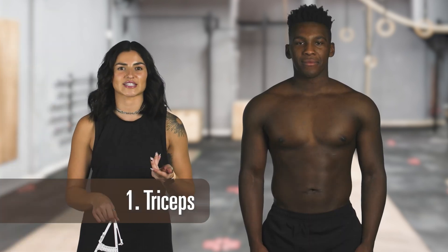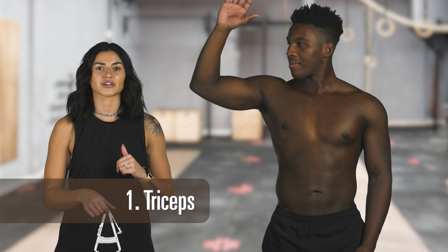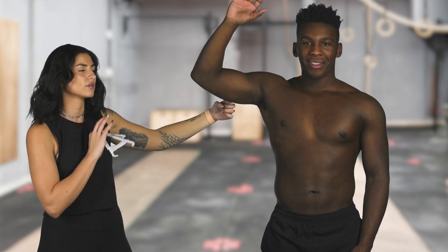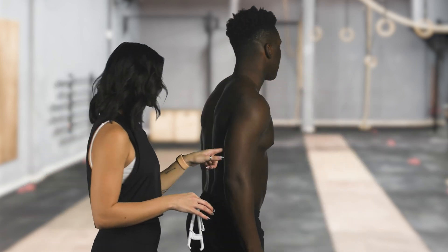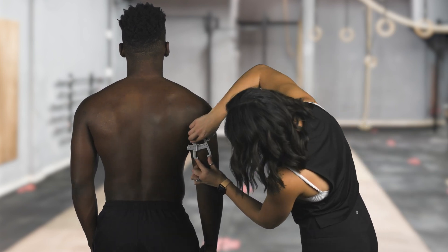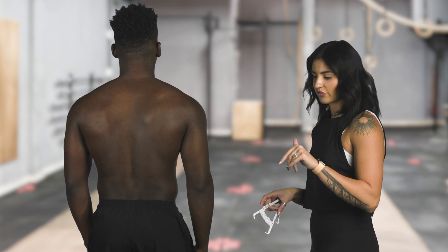First, we're going to start with the triceps. I'm going to have Mitchell bend his elbow at a 90-degree angle, and we're going to mark the midway point between the top of his shoulder and elbow. Then, measure a vertical fold at the midway point — this is about halfway — and I'm going to have Mitchell naturally relax his arm. We are going to take a perpendicular measurement right here. We're looking at about an inch for that site.